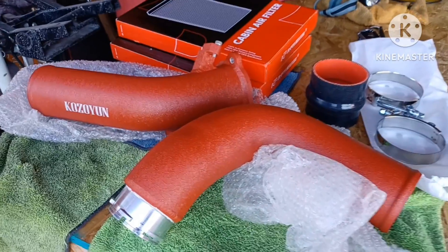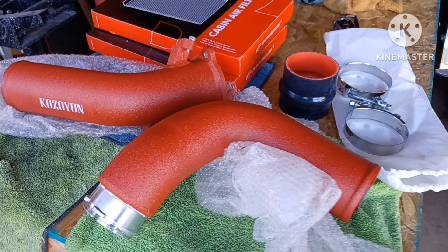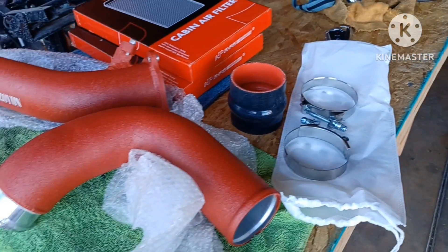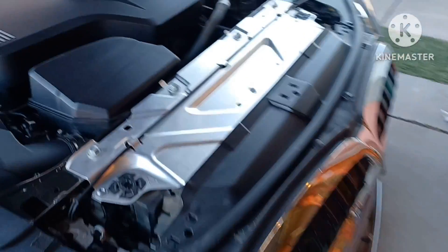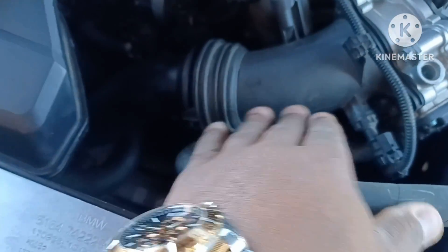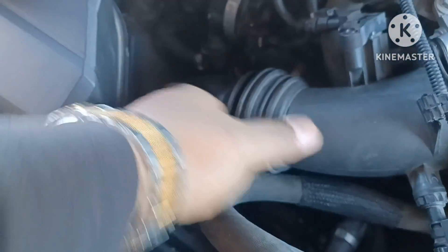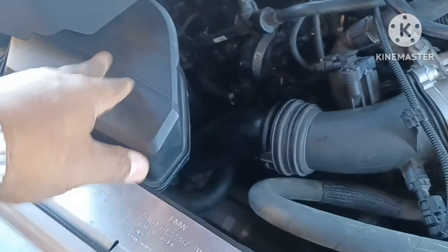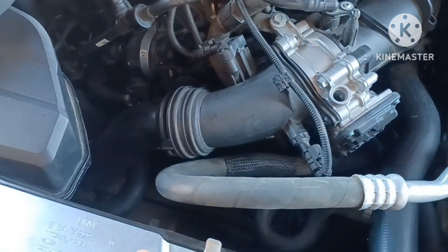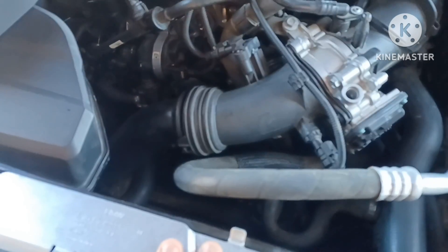Today's project is a new charge pipe. This is the new one going on, and all the hardware came with it. This is the stock charge pipe right here — pop the cover off, move that out the way. The stock charge pipe goes all the way down in there, so I've got to take off the air box and everything else to get to it, pull the old one off, and put the new one on.